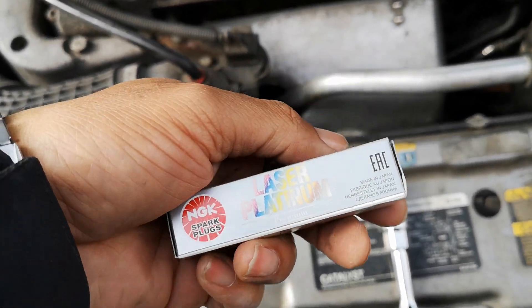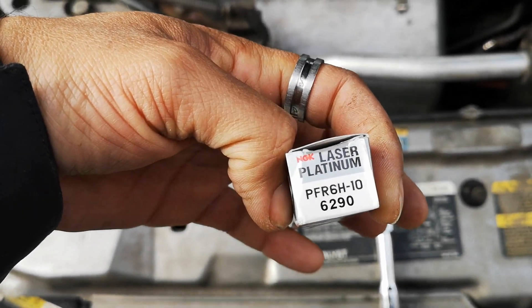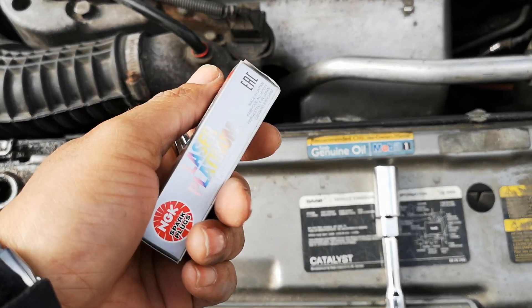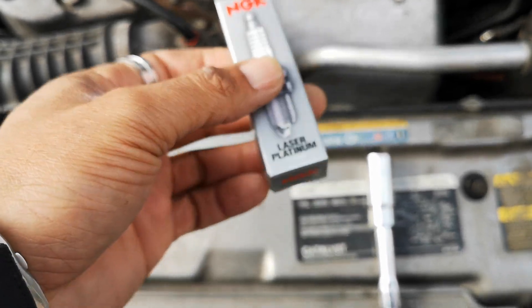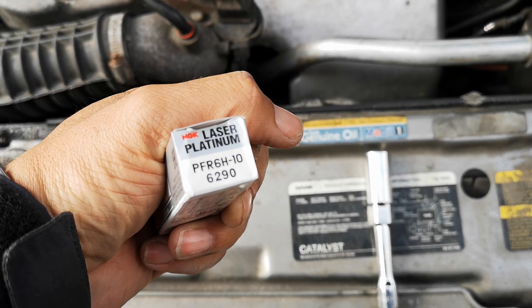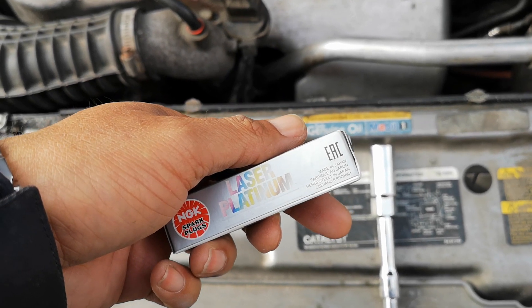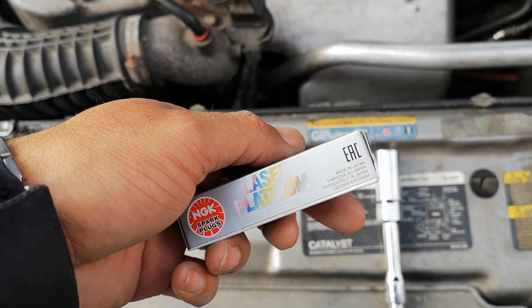Just make sure when you get the OEM plugs, these are the ones for the 9-5 Aero. I believe these will work on any of the top 9-5s, but the Arc and Linear do use different spark plugs. The PFR 6H10s are specific to the Aero. Anyway, I want to get this done so I can drive the Saab on the road. Let's go!